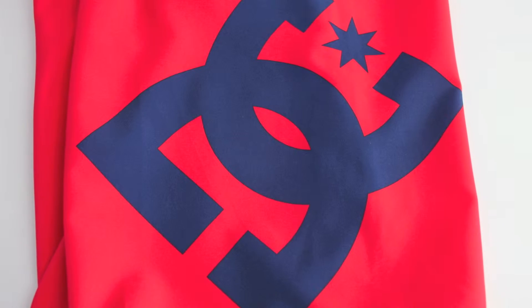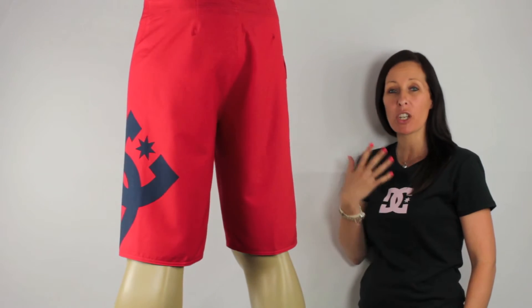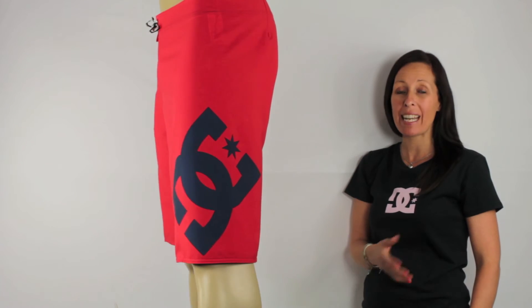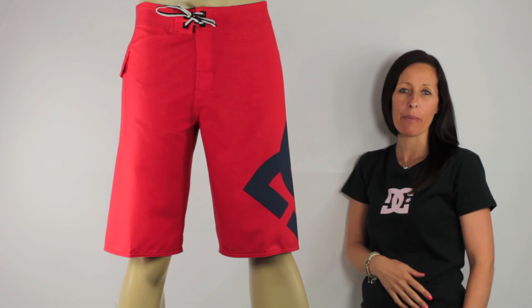The fabric of these boardshorts feels real good as well. They have a four-way mechanical stretch and seamless side seams, so you're going to get no skin irritation. They also feature a Deluxe Dobby Neo Fly for your ultimate comfort — a classic pair of boardshorts, great for everyday wear.